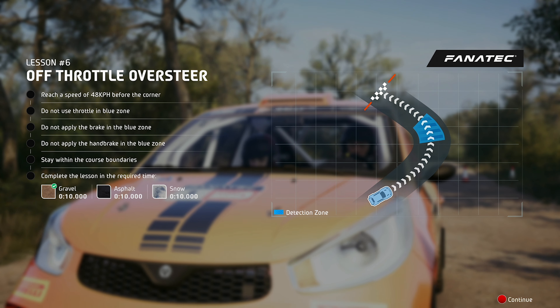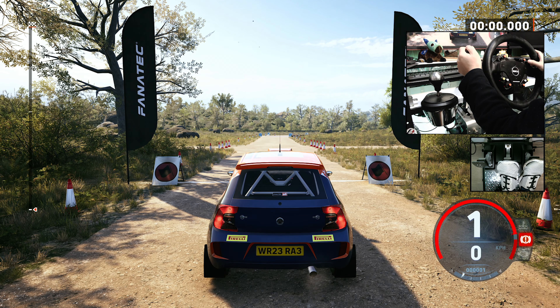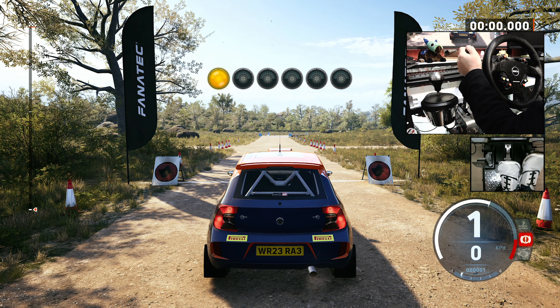Weight transfer can be used to shift load from one area of the car to another. 5, 4, 3, 2, 1, go. Accelerate to the stated speed. Lift off the throttle. Don't use the brakes. Now back on the throttle. It's a pass. Let's move on to the next lesson.